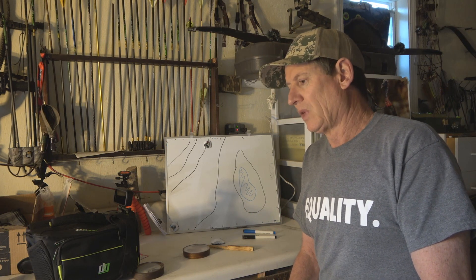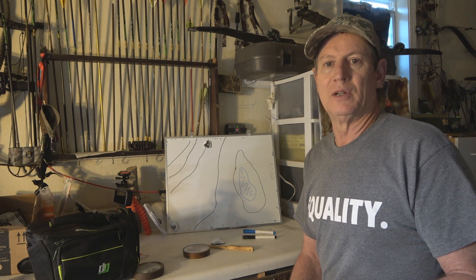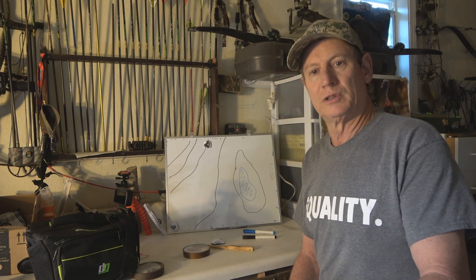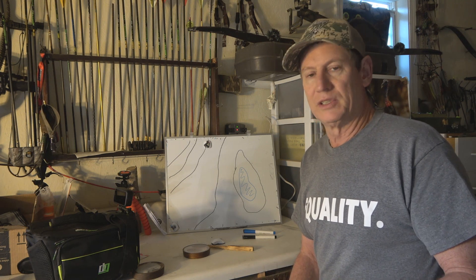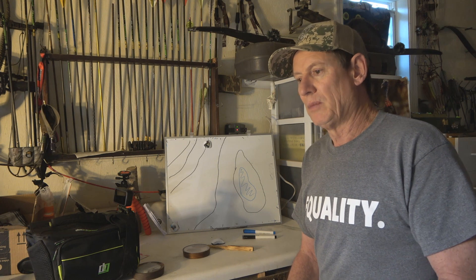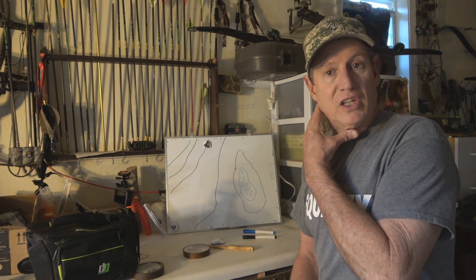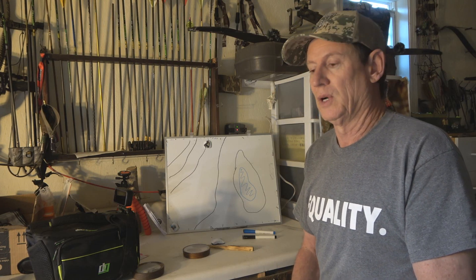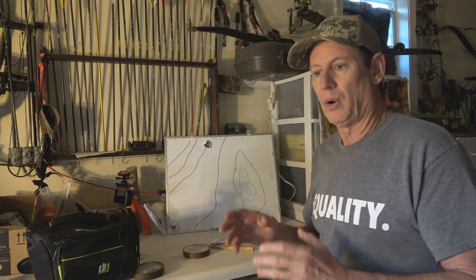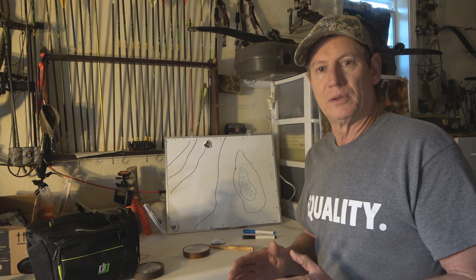If you're going into a new area and you don't know it, the turkey's gobbling is telling you where he likes to be. I always give a turkey a chance to be stupid enough to do the same thing twice — if he roosts in a spot one day, flies down, and works a ridge, don't call him up that day. The next morning, two hours before daylight, be sitting where he was when he landed out of the roost tree. He might do the same thing again, and if he does, I can guarantee I'm going to kill him. The approach is what leads to the perfect setup — if you don't approach it right, you won't end up in the right setup.